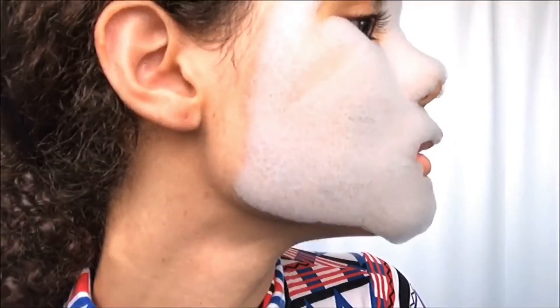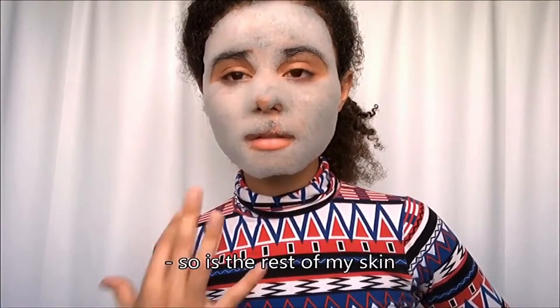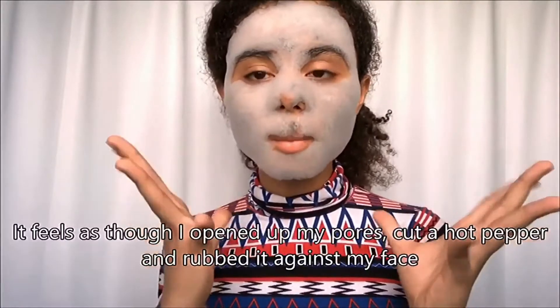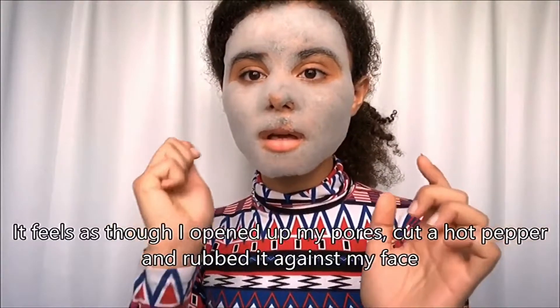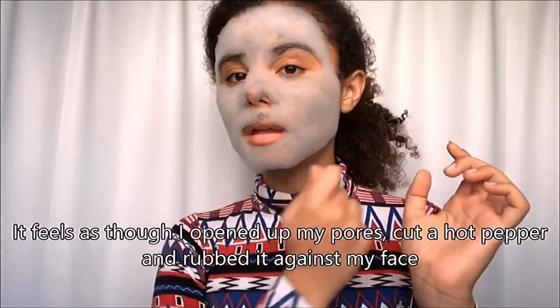It's like a bubble bath happening on my face. Honestly, my eyes are starting to burn up a little bit, and so is my skin. It's like I opened up my pores and cut a pepper and just rubbed it against my face — it's burning.